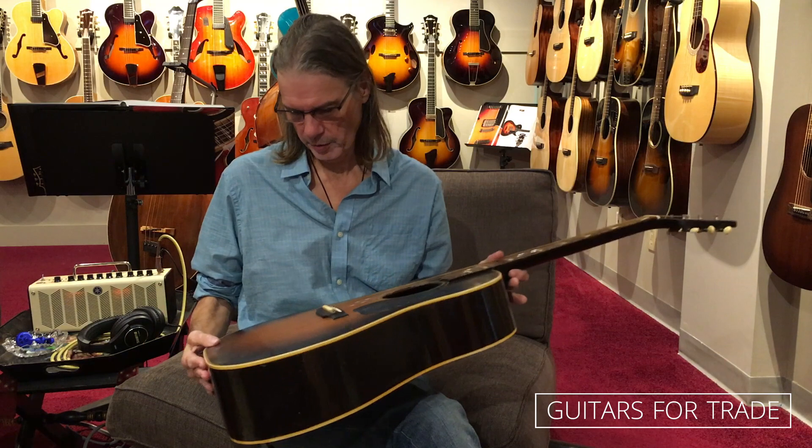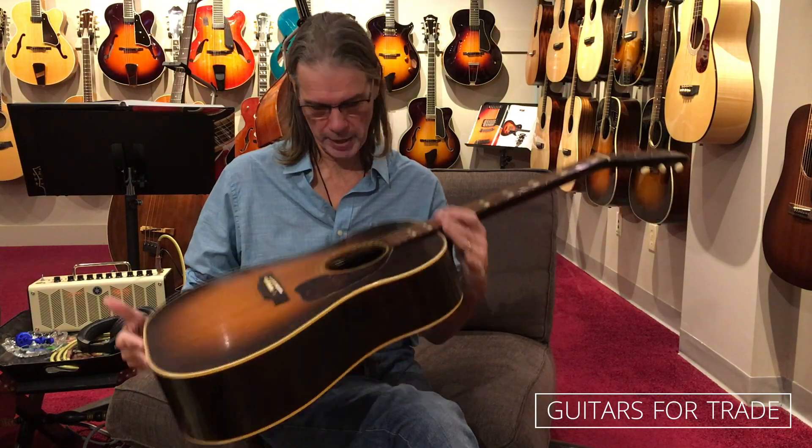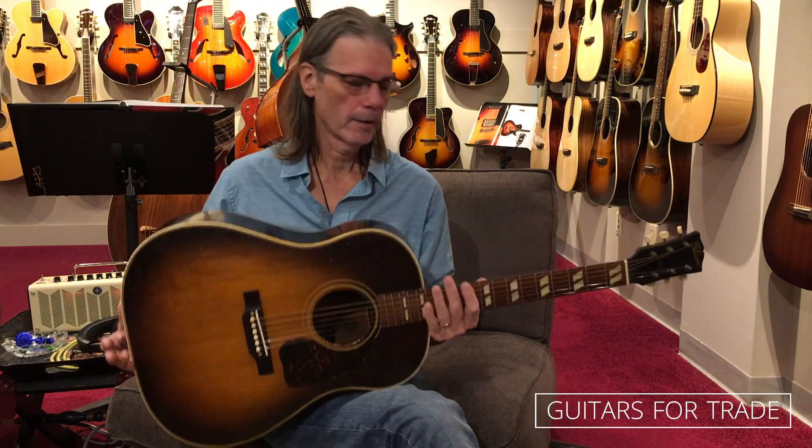If you're looking for a guitar like this, it's in great condition. I'm looking at it right now — there's some dings, but no top cracks. Some side repair to the sides, minimal to the back. We'll be posting pictures on the website and a detailed description.